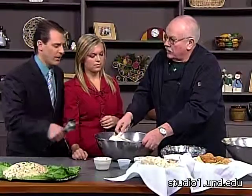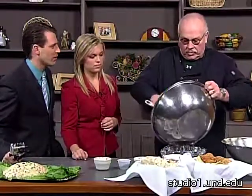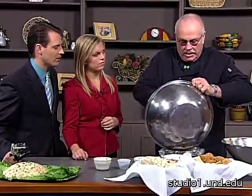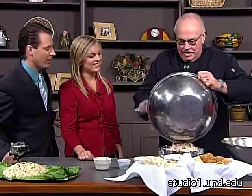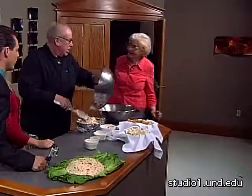While you're putting it in the mold — this is our 25th anniversary year for Studio One, and I get to taste your food whenever you come on. But we need a real food taster to actually taste this stuff.